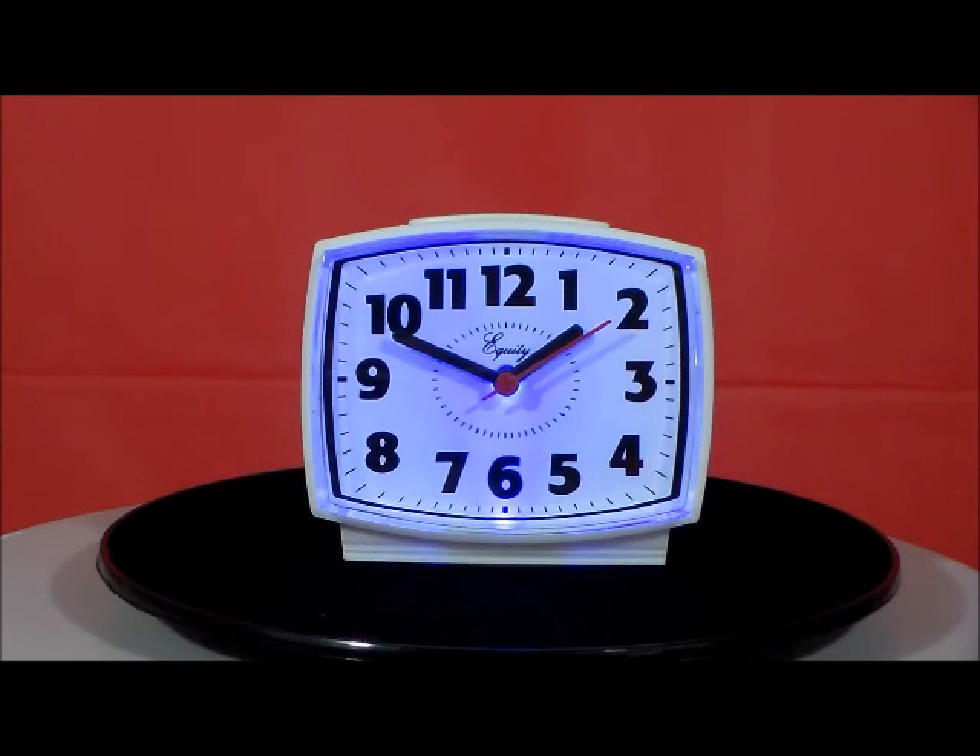The Equity Model 33100 Electric Analog Quartz Alarm Clock. This has a sounding alarm, blue backlight that always stays on, and a white case with lighted dial.